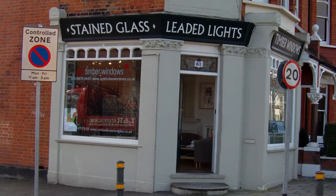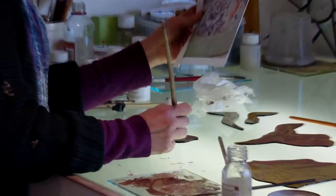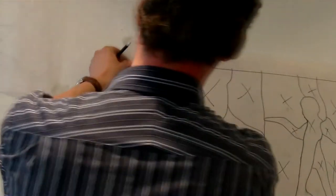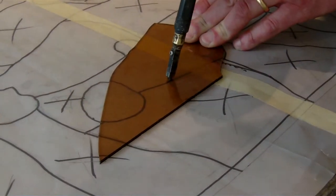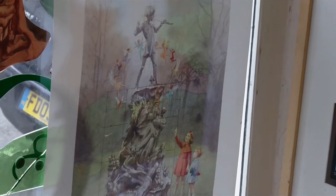The project we're currently working on is for the West Middlesex Crematorium, where they're creating a new walled children's garden with the theme of Peter Pan. The centrepiece will be a stained glass window, which we've been commissioned to produce based on a Margaret Tarrant illustration.